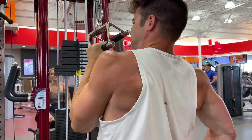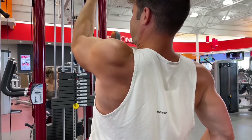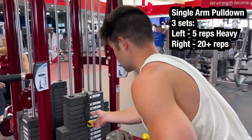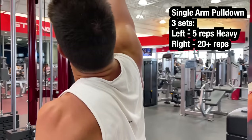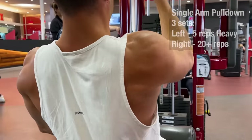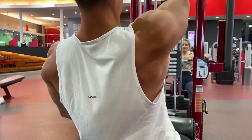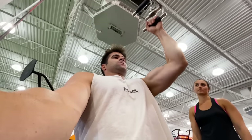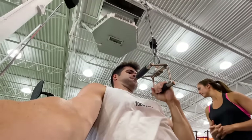The next exercise: doing a single arm lat pulldown, only doing one side at a time. Starting with the left doing only around five reps heavy, and then moving to the right, choosing a weight where I could do at least 20 reps. This exercise felt like I was getting a better stimulation with the lighter weight. I was only doing three sets for these exercises, so not your typical five by five for the left side — but still a ton of reps for the right side.